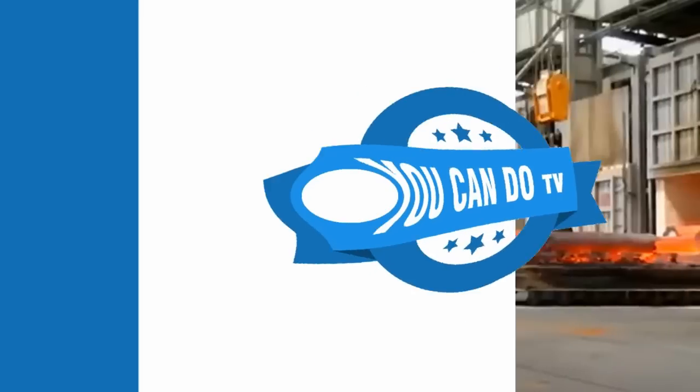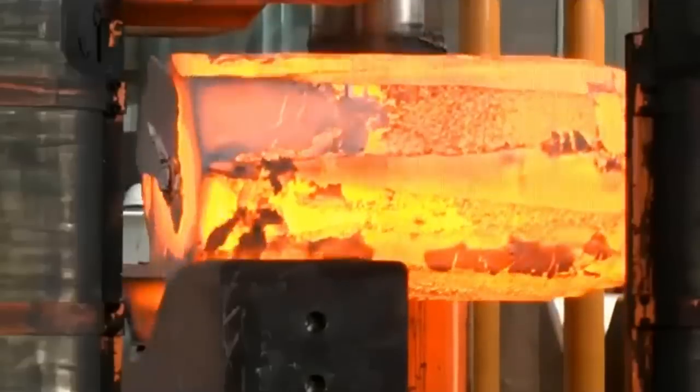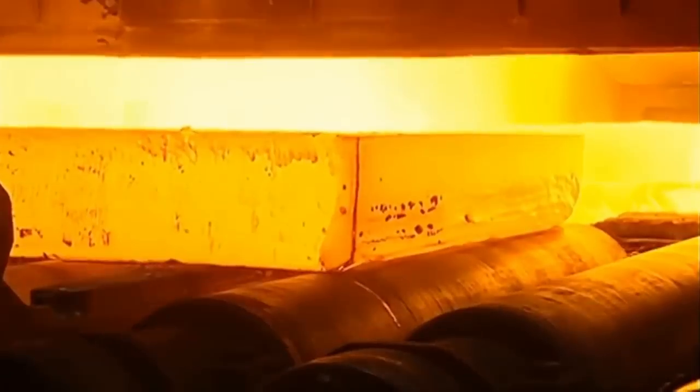Hello my friends and welcome back to the Yukando TV channel. In this video, we will explore the production process of steel tapered poles with huge diameter. In addition, the video will show you the amazing steel production in big factories around the world.